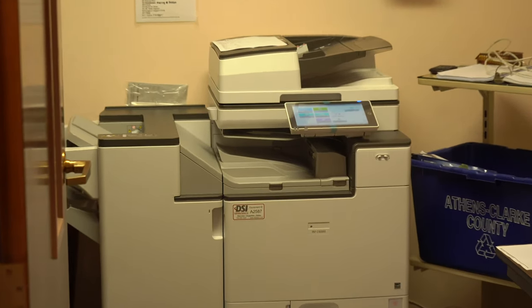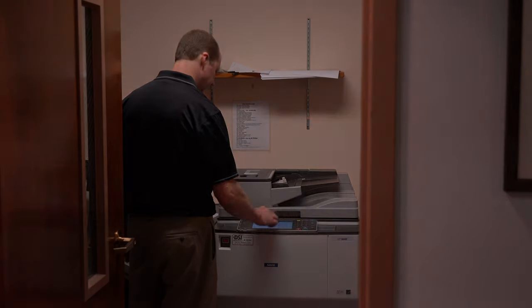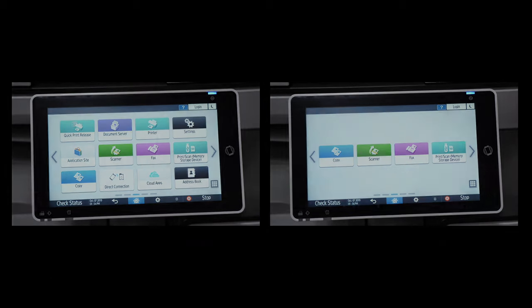From here we will set up the new Savin completely. We will connect it to the network and install print drivers on all the computers that need to print. If you have information stored on your old copier and you want it transferred to your new copier, we will do that as well. Our account managers will customize the copier's panel to your needs and then spend time showing staff how to use the new copier.